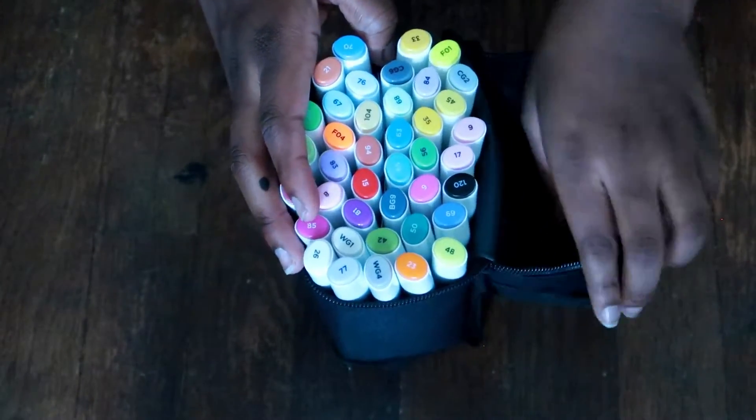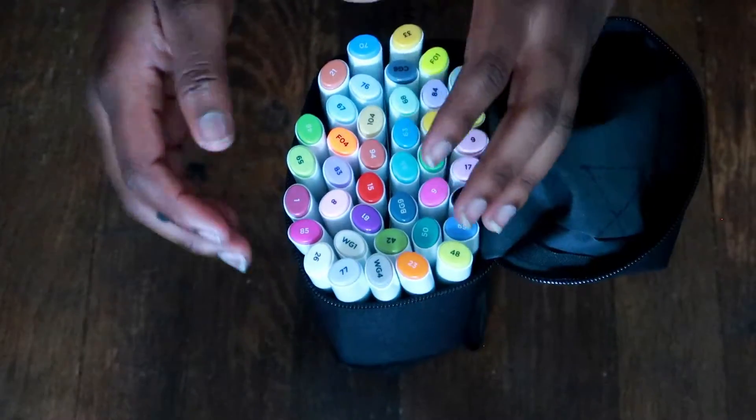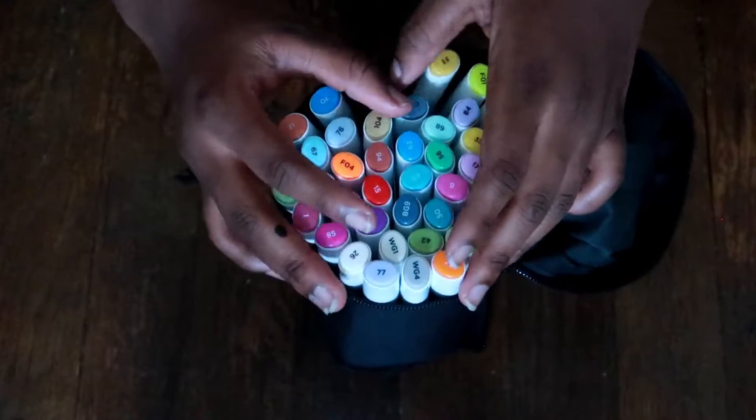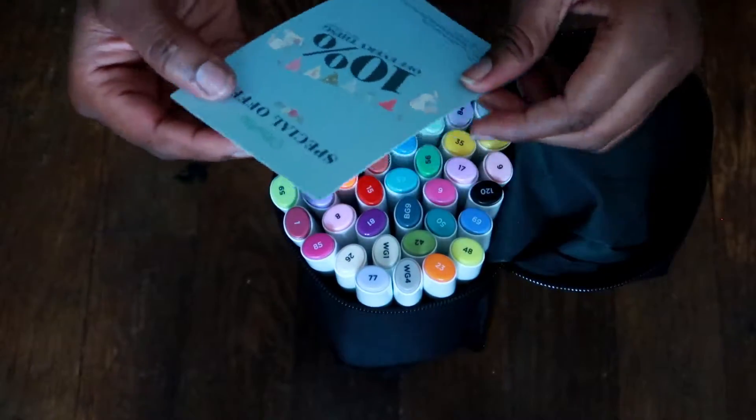And here are the colors we have in here — look at the colors! I'm going to swatch these colors for you guys. I hope you guys enjoy this video. If you're new to this channel, hit that like button, subscribe, join the Ghost Kiss Gang. And let's get right on into reviewing these Ohuhu markers.